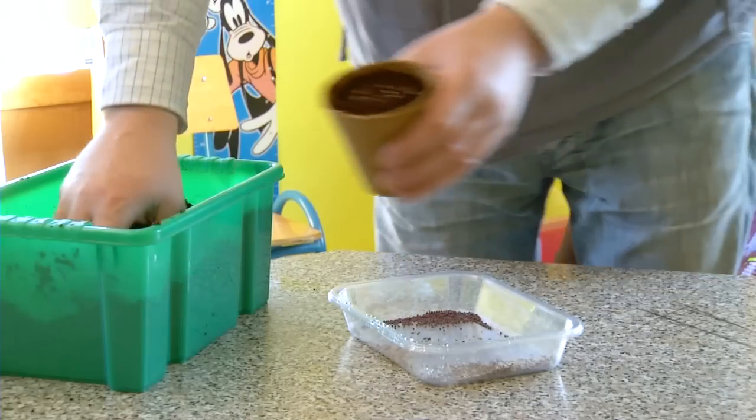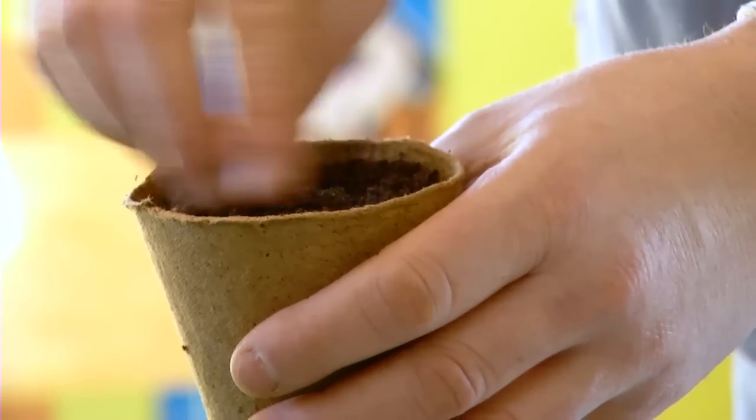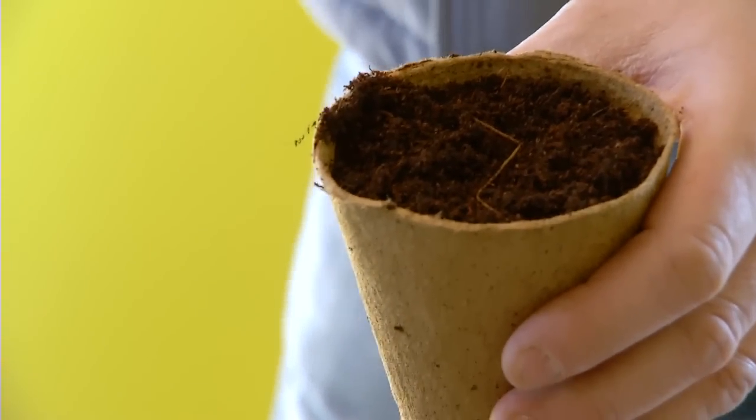One of the most important things with lettuce is that you don't put too much compost across the top of the pot. Just a very small sprinkling so that you can't see the seeds - that's essentially how it should be in the pot.